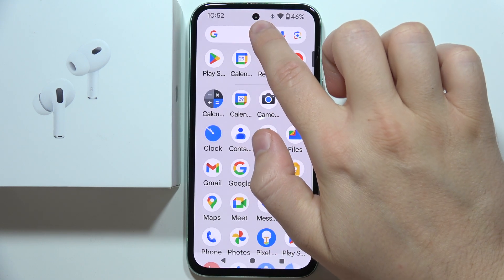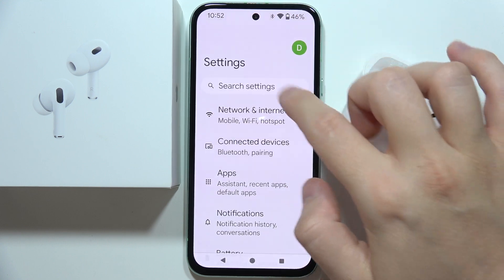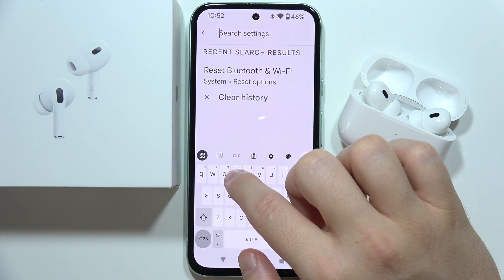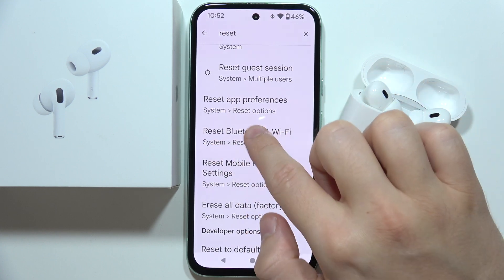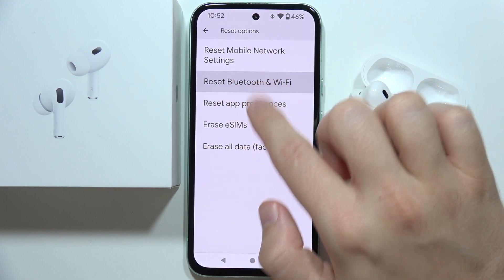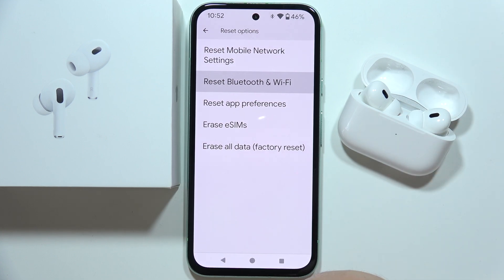If it is still not working, then you can simply go to the settings on your Android device, click on the search, input the reset phrase, and go to reset Bluetooth and Wi-Fi. Simply reset all the Bluetooth settings on your phone, or additionally you can perform the hard reset of your AirPods Pro 2nd generation. Thanks for watching.